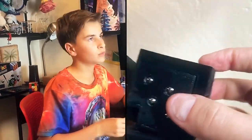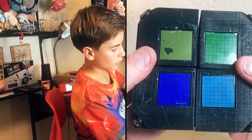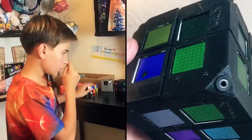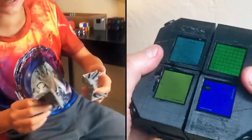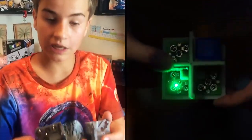These contacts are used to, for example, have a character go from one screen to another. This is how the magnetic contacts are used inside the case.